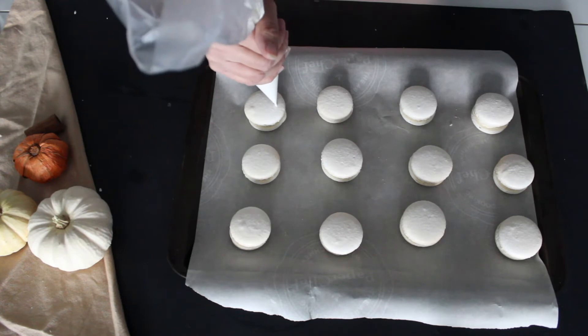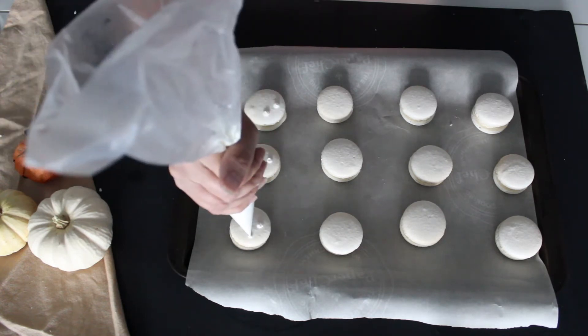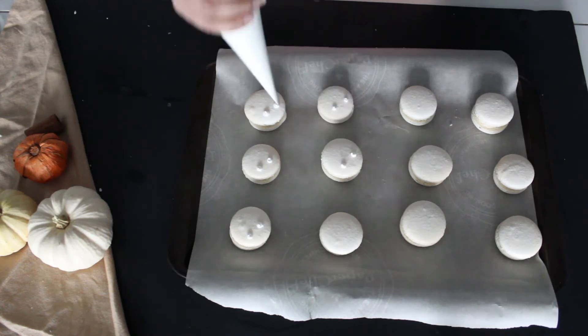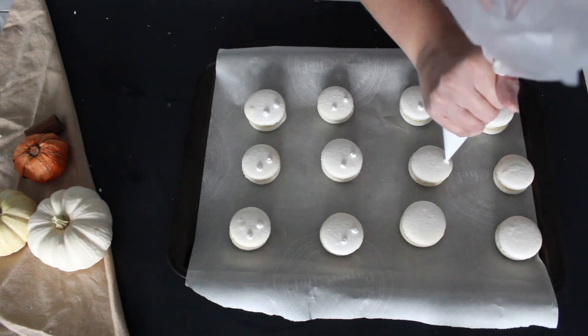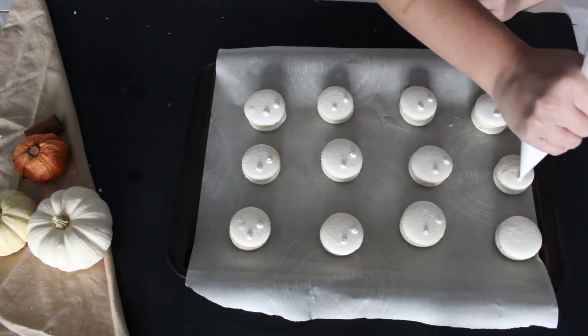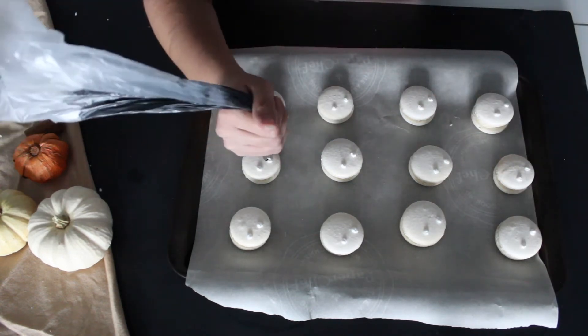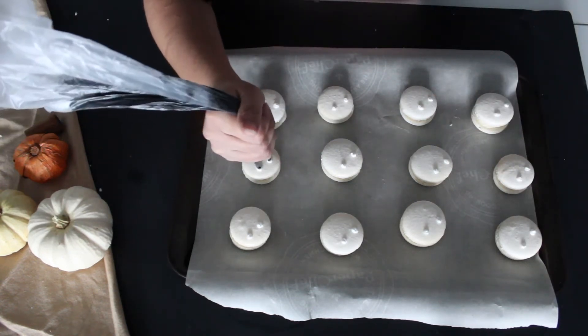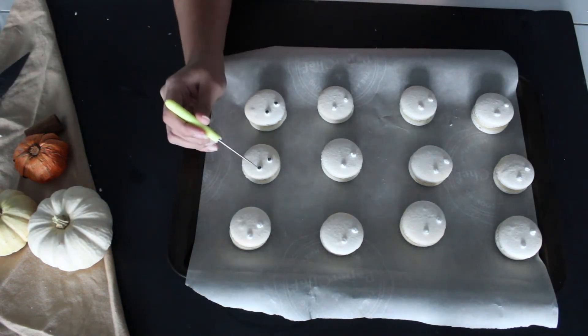First, with the white royal icing, dot two eyes on each macaron. Next, use the black royal icing to dot the pupils on the mummy eyes. You can use a toothpick or a cookie scribe to help settle the icing.